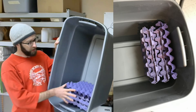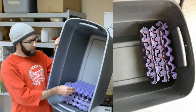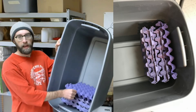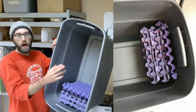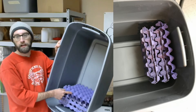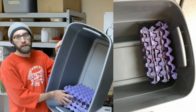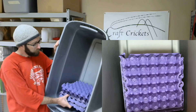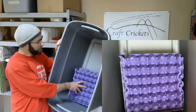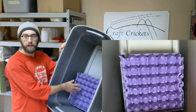One way to stack the egg cartons is upright — the advantage is that the cricket poop will fall and gravitate to the bottom. But the downfall is that the cartons sit very high, close to the top of the bin, leaving maybe only three or four inches between the top of the egg cartons and the top of the bin. That's close enough that the crickets will find their way to the top and easily jump out — especially when you remove the lid to work with them.